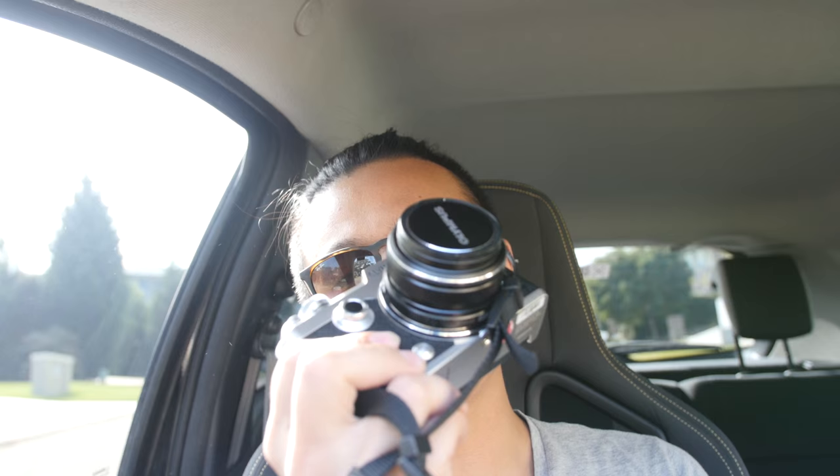Just got back from the post office — my friend from Olympus sent me a package. We got the new Olympus Pen F, and this thing looks so good. I've got a lot of errands and work today around town, so I'm just gonna bring this little camera around, shoot with it, and see what I think. Let's get going.